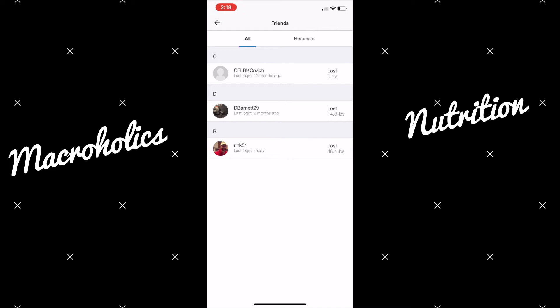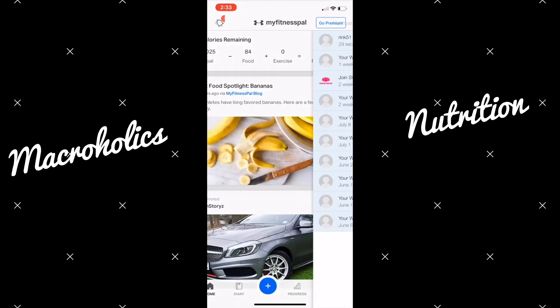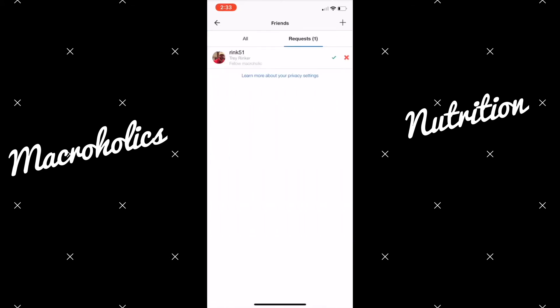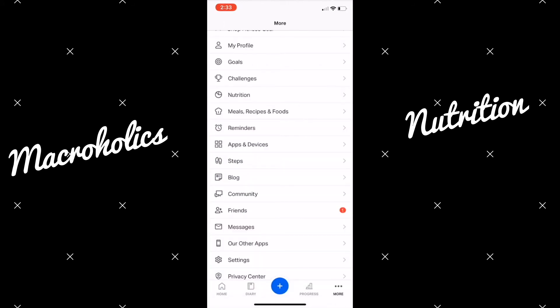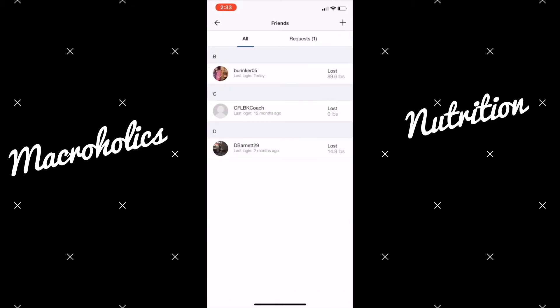Since I sent Burgundy a friend request, she can go back to her home page where the bell is at the top left, click her notification, and add me as a friend there. Or she can go back to More, then Friends, where she'll see the notification, and add me by hitting the green checkmark.